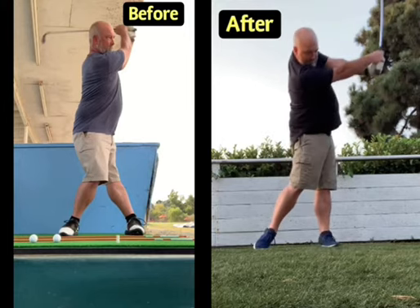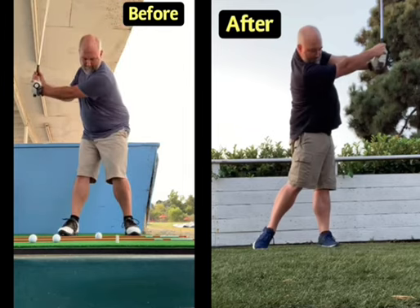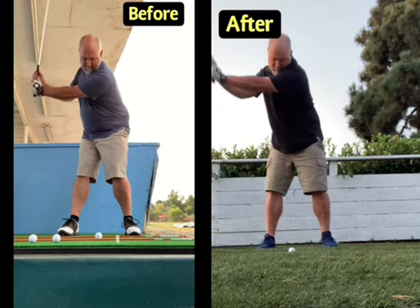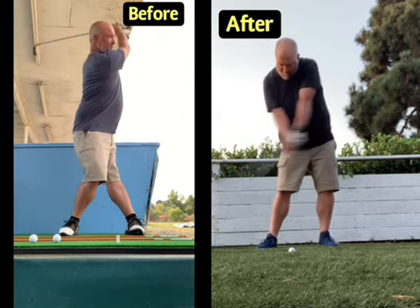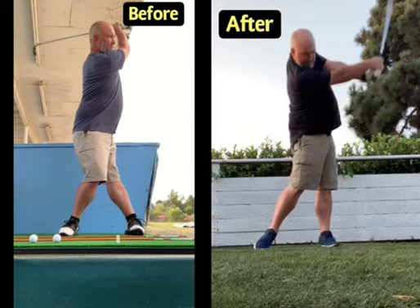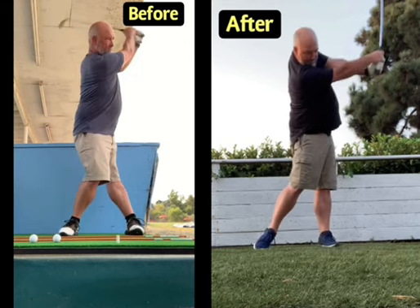I'm really proud of the work this guy put in ingraining the technique we worked on and the advice I gave him online. He has a good impact position and a good post-impact position — still a great move through impact. There are some things I would still change with what the hands are doing at that point, but it's much improved from where we started.